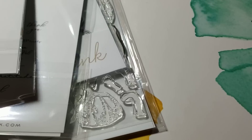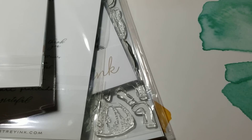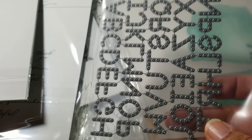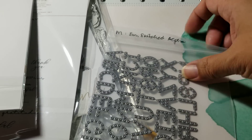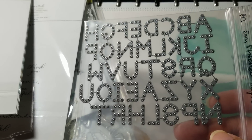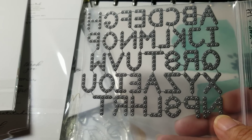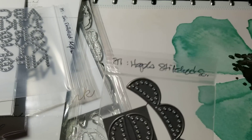I got some stitching dies — these are not new, these are older ones that I didn't have already. I picked up this small stitched alpha. You can see how small that is. I have another alpha but it cuts the letters and it's bigger than this, so I thought I'd pick this up just to have it.